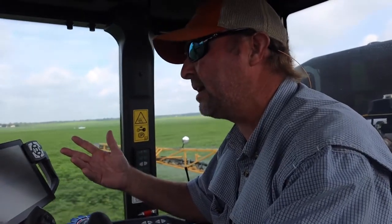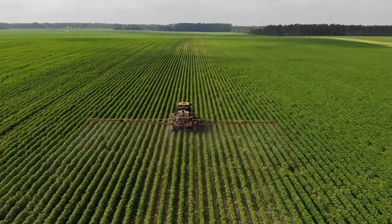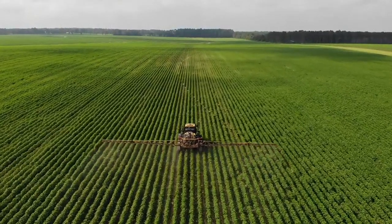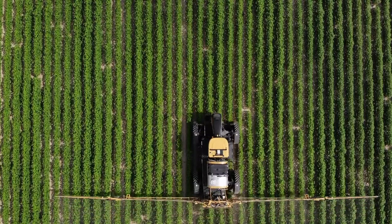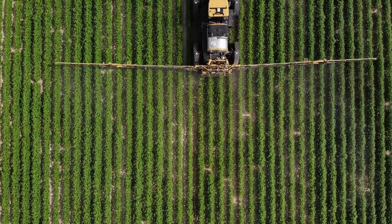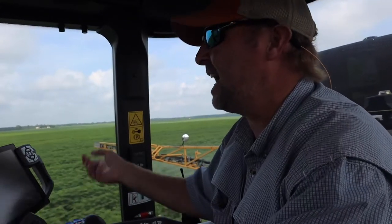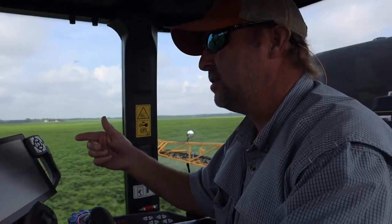Once you put your other product in there, it's automatically in the booms. Like yesterday, I was spraying and I wanted to spot spray some fertilizer. I just put the fertilizer in there, went out to the spots I wanted to spray, and by the time I got there it was already in the booms and I sprayed it.